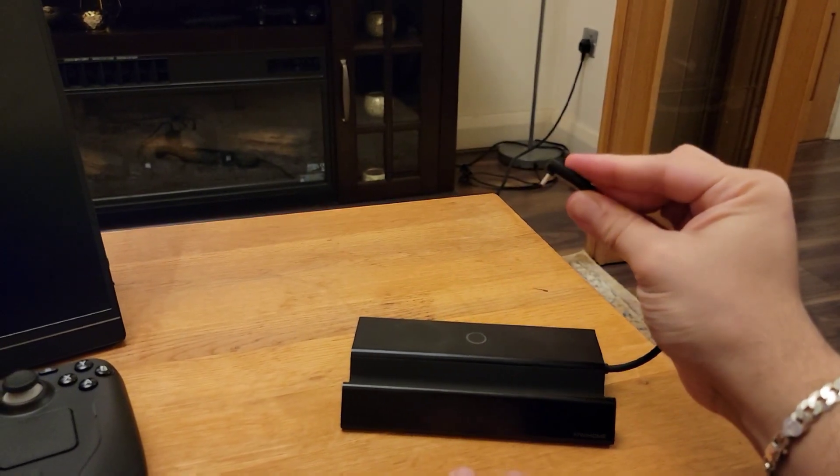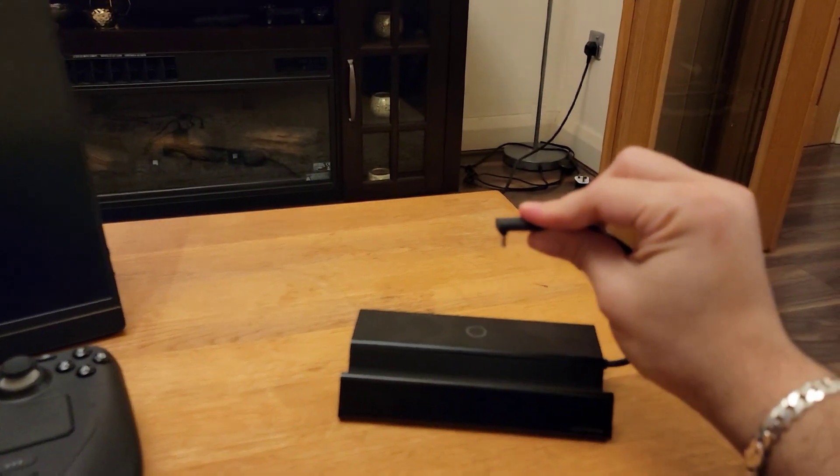Also, the USB cable is at a 90-degree angle so it connects to your Steam Deck correctly and safely.